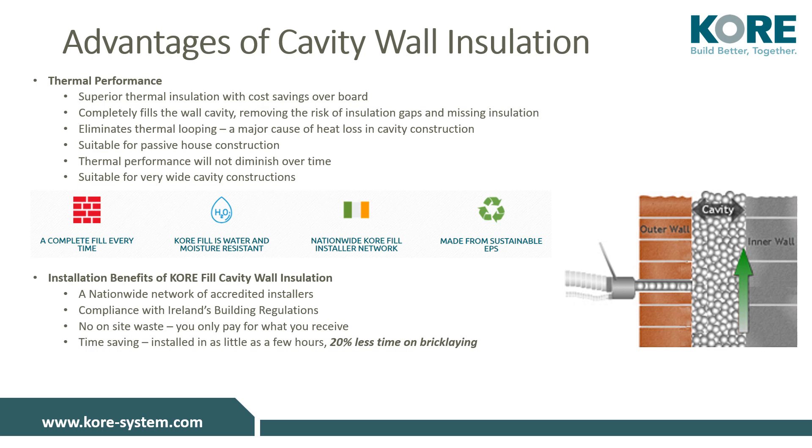With a complete fill and no gaps, bonded bead eliminates thermal looping, which is the cause of heat loss. EPS is sustainable, will last the lifetime of the building, and the thermal performance will not diminish over time. KORE-fill is suitable for very wide cavities — we have seen it used in projects up to 300 mm wide.